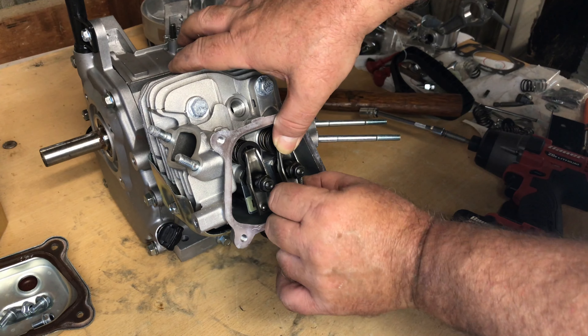The piston just drops right down into the 70mm bore — the difference is obvious and that large bore is what's going to take us from 179cc up to 208cc.